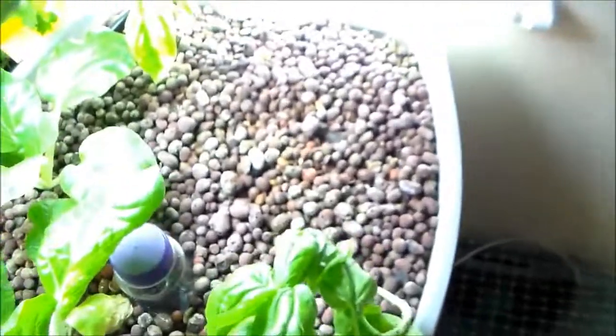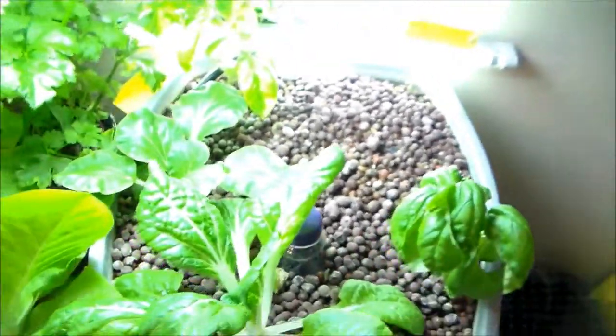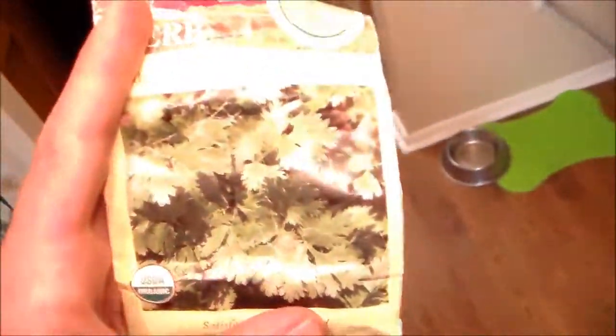Now in the spot where the bok choy was, we're going to plant organic cilantro, because I use it a lot and we're tired of buying it. Usually when we buy it in big amounts it ends up just going bad because we don't use it that quickly.